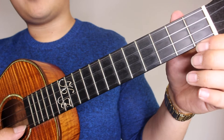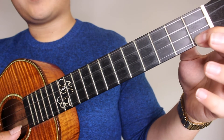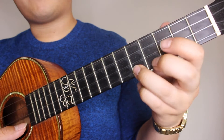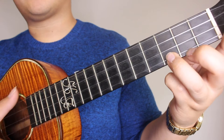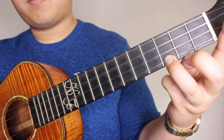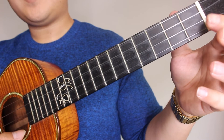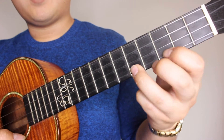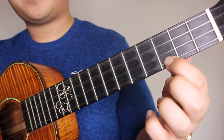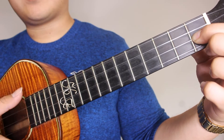Moving right along into the chorus. You're going to pick your A string open, 1st fret on the A, 5th fret on the A, and we're going to strum our C chord, which is the 3rd fret on the A string. So it would be: open on the A, 1st fret on the A, 5th fret on the A, and your C. Follow that up with your 1st fret on your E string and strum that once.